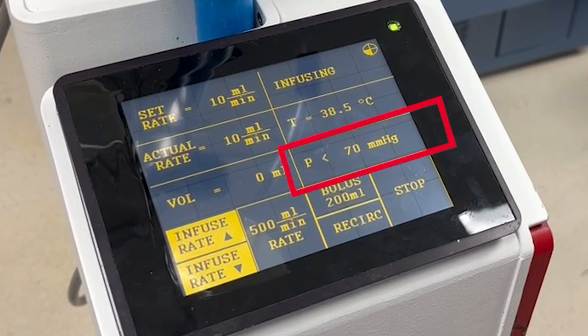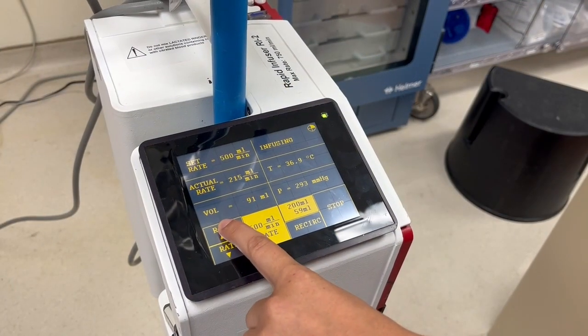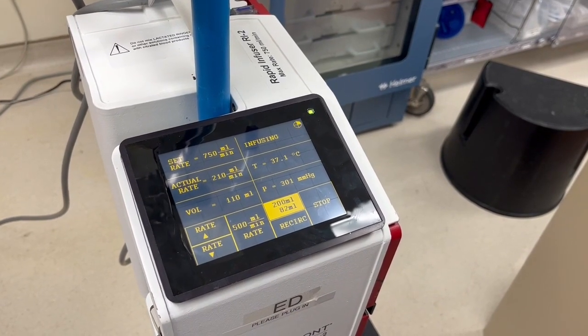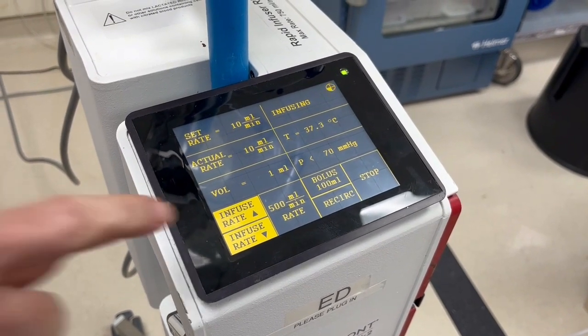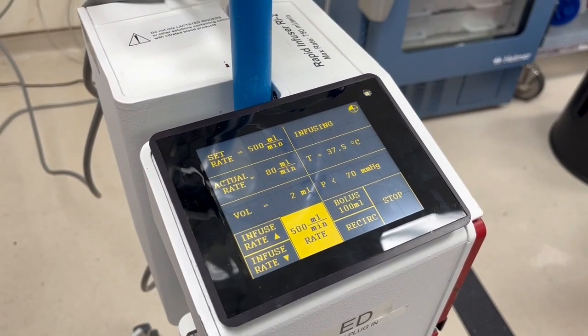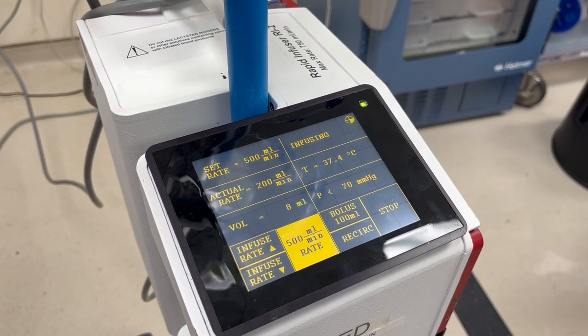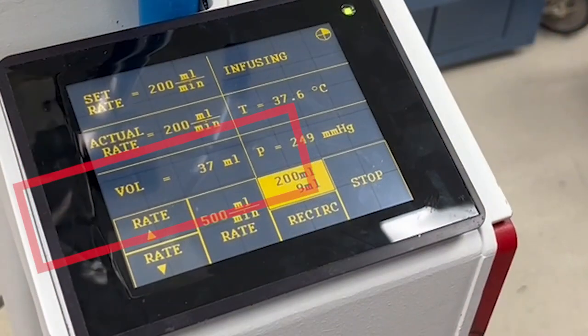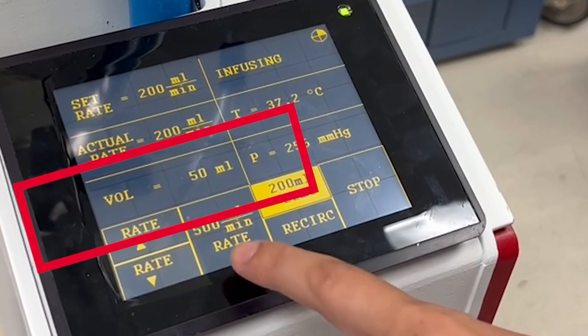The middle right box shows the amount of pressure it is taking to push the fluid in. The Belmont will never allow this pressure to be high enough to blow your IV, which lets you use it with any size IV. If you have a small IV, the fluid will go slower — and that's okay. You can adjust the set rate by pressing the up and down arrows. We suggest pressing the 500 mL per minute rate button to run as fast as possible, though you will likely never actually reach 500 mL per minute. The volume infused is calculated for every drop of fluid that goes into the patient.